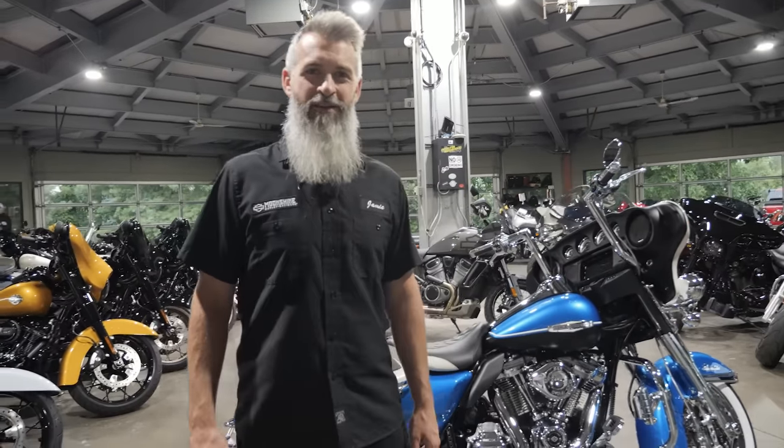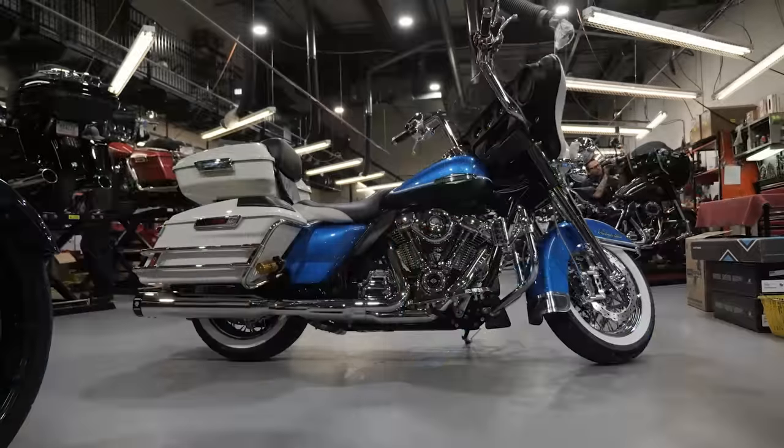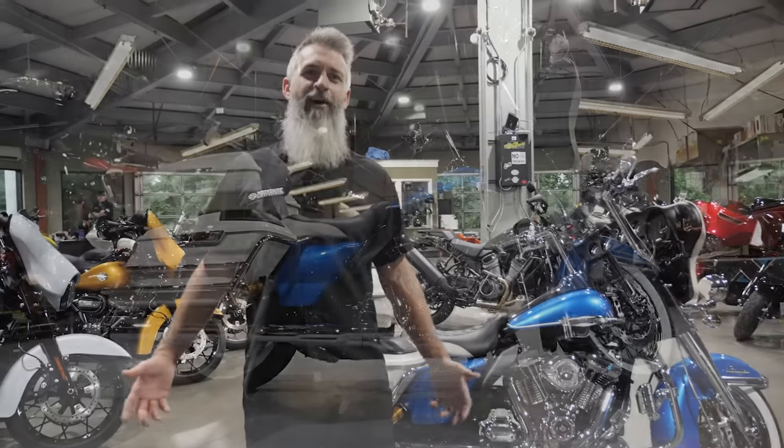2021 Revival right behind me. I'm going to beat Mr. Hoke to his comment. It's a Devil Runner 135, so it's a Moonshine Horsepower 135 cubic inch Devil Runner engine in it, and every time we do one, Mr. Hoke's like, hey, another 135.